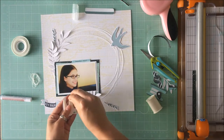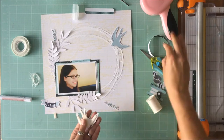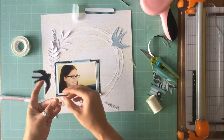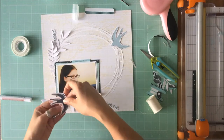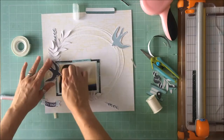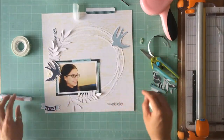And I did use some scotch foam adhesive behind this first bird just to pop him off with the thread, again to add to the movement and the dimension that I've created on the page with those leaves. And pop that down. I had to shift him over a little bit because I didn't want him falling off the edge of the page.